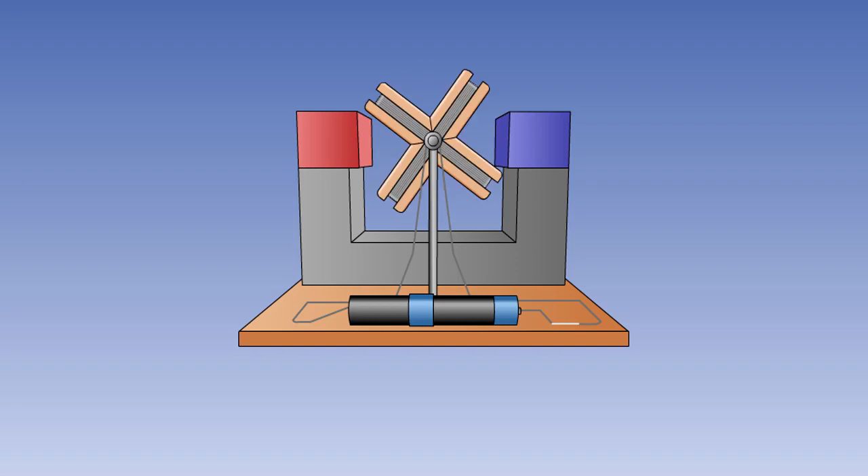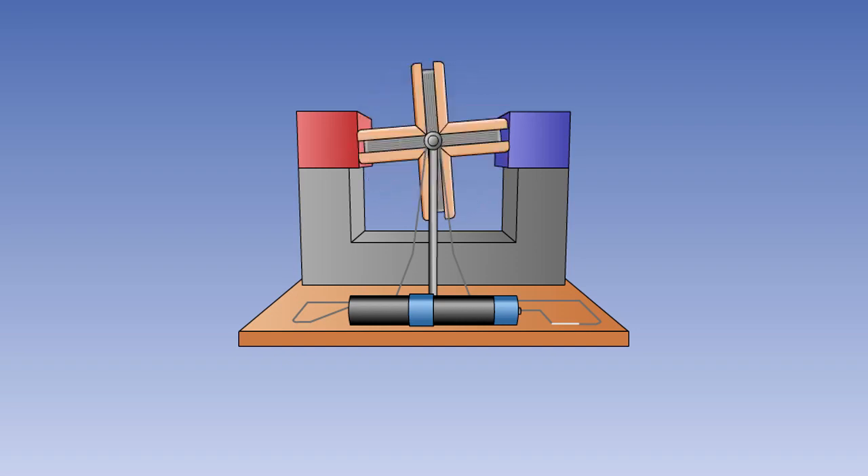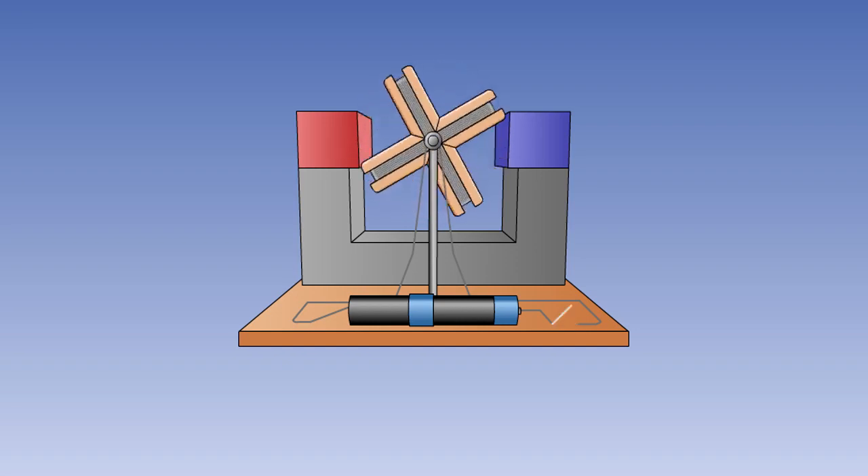We will also look at a phenomenon known as back EMF and see how it affects motor operation.